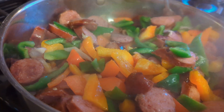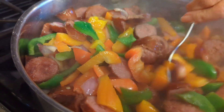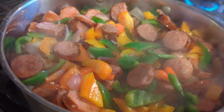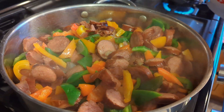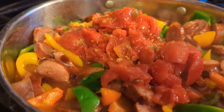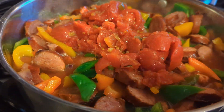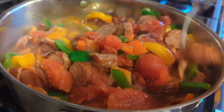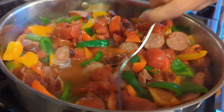Now we're gonna add the stewed tomatoes and water right to the mixture of kielbasa and peppers, and just let it simmer until it cooks — until it cooks.